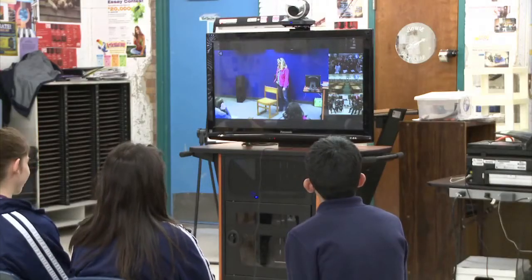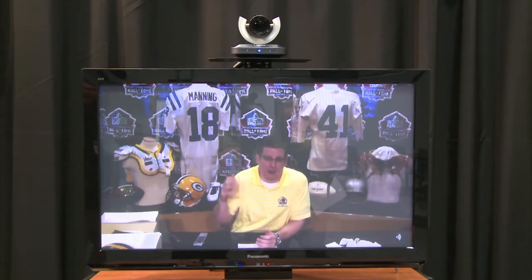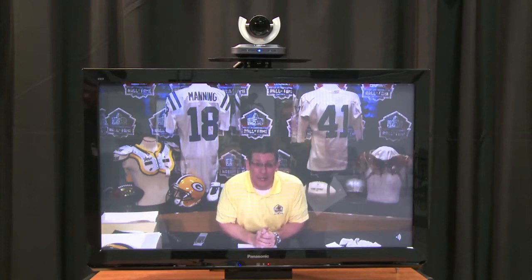Video conferencing has been a very neat and interesting tool to collaborate and interact with students and professionals from all over — not just the city, but the world. The beauty of video conferencing is that you can connect literally anywhere in the world, whether it's the Pro Football Hall of Fame in Canton, Ohio, the SeaTruck Center in Florida, or taking your students to the Great Barrier Reef in Australia. Through a few clicks of a button, you can input a couple of numbers and connect your students to cultural institutions all across the country.